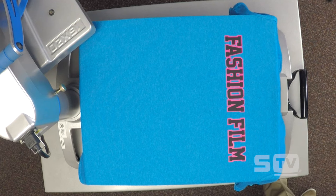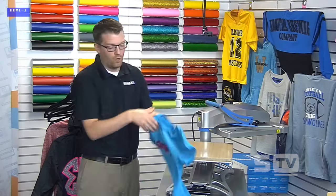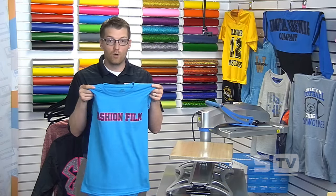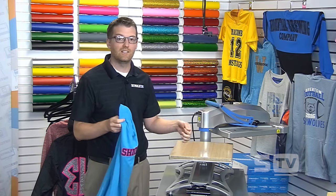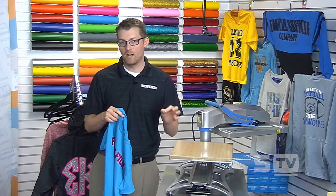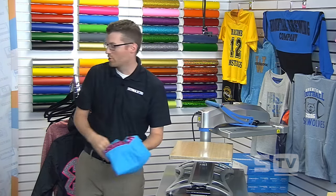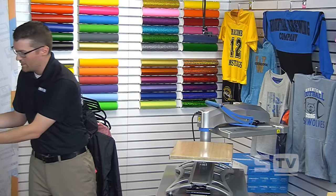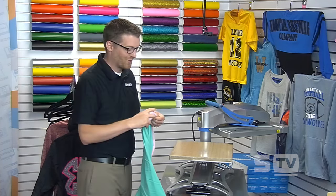Now completing the full application — this is a simple two-color design, so the background and foreground are getting the full 320 degrees for a 15-second application. One of my favorite things about Fashion Film when layering materials is that I love to have a hot peel, because that allows you to peel the backing right away, which speeds things up in the application process — especially when working with background layers. Imagine if I had to wait for that to cool before aligning the foreground layer — there would be a lot of issues.